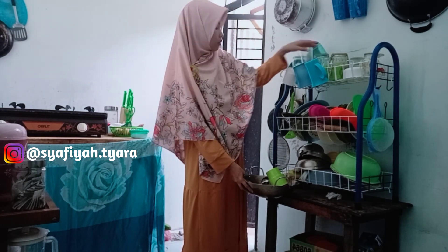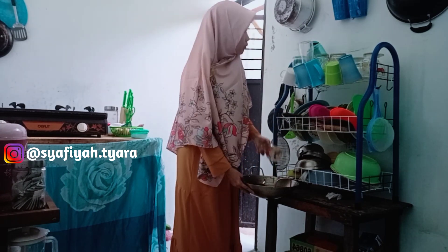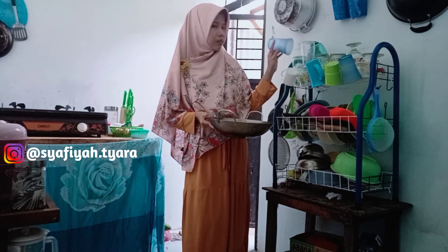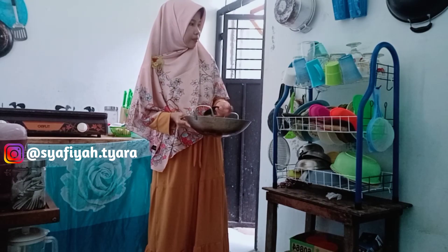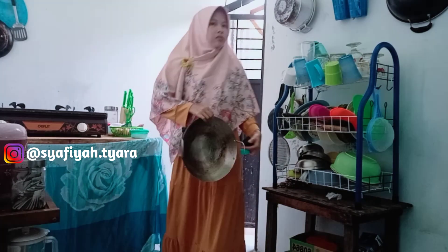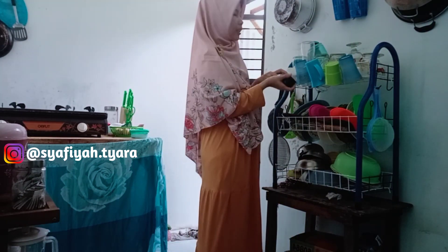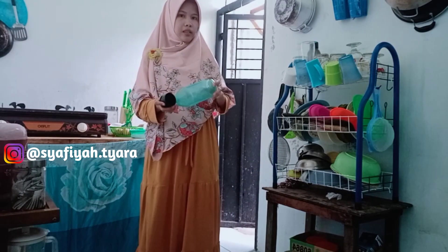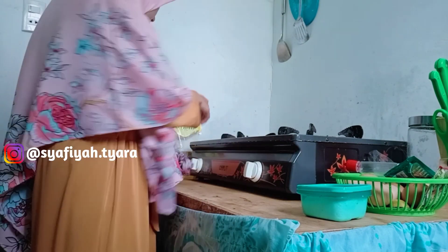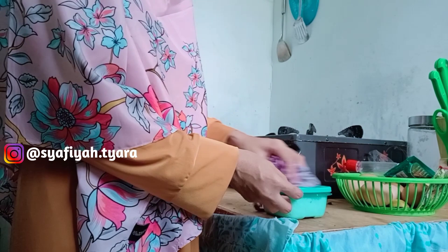Kemarin banyak yang komentar tentang aku meletakkan rak piring di bawah kolong meja kompor, di video rutinitas sore sebelumnya. Aku pasang gorden kolong dan taruh rak piring di dalam kolong itu. Sekarang sudah aku keluarkan. Banyak yang bilang tidak bagus rak piring di kolong kompor — katanya nanti ada binatang, ada tikus, berdebu, dan lain-lain.